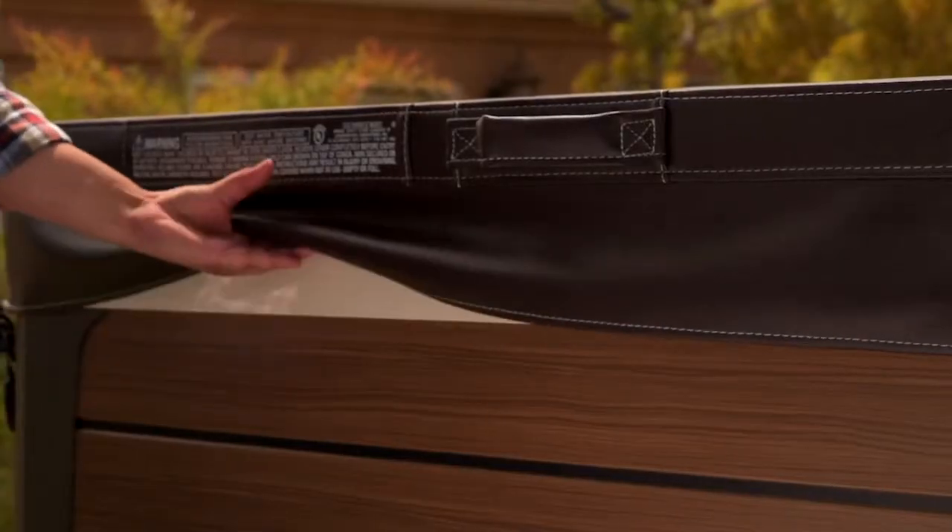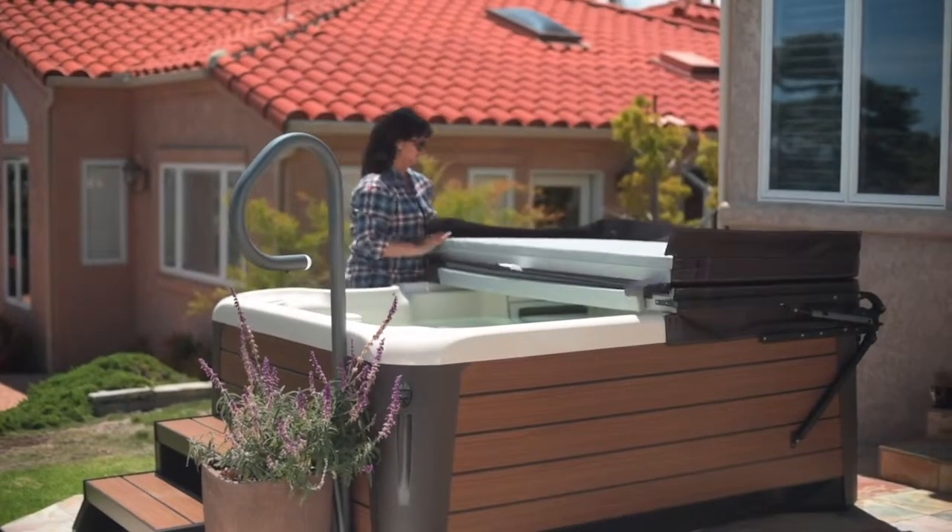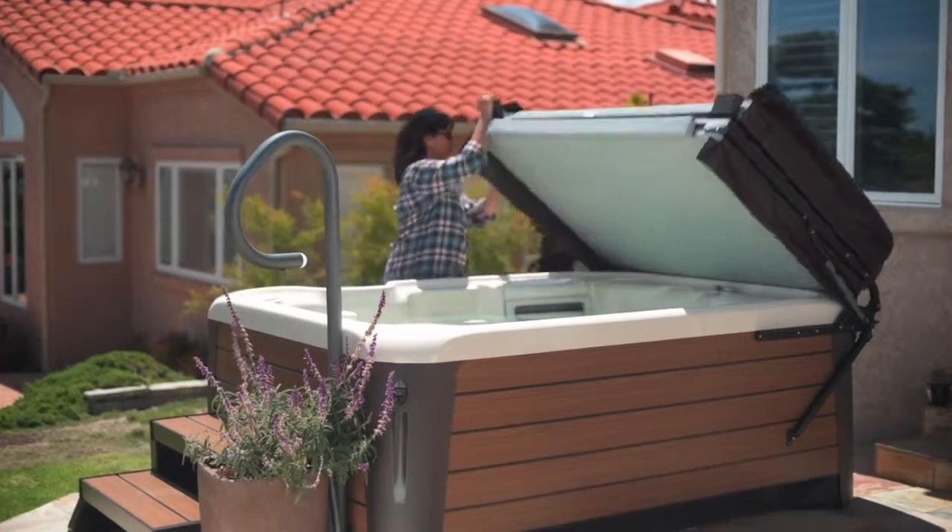Then reach between the hot tub and cover to break the seal between them. Fold the cover over and push it upright. This is perfect for tight spaces.